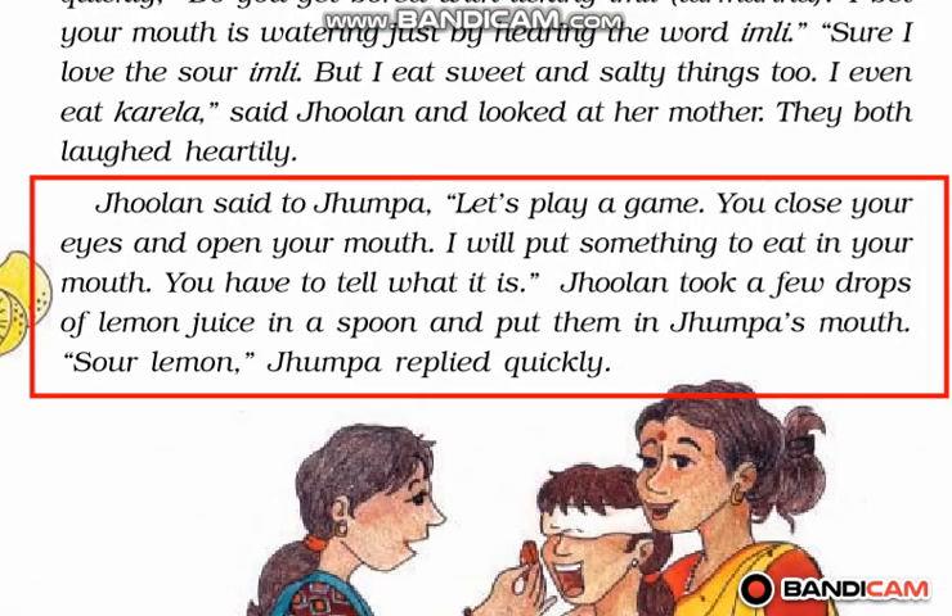Jhulan said to Jhumpa, 'Let's play a game. You close your eyes and open your mouth. I will put something to eat in your mouth and you have to tell what it is.' Jhulan took a few drops of lemon juice and put it into the mouth of Jhumpa. Jhumpa easily replied that it is sour lemon.